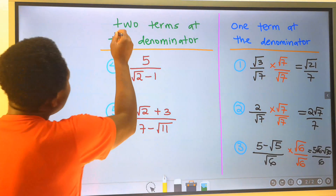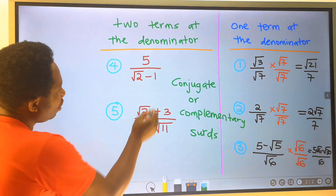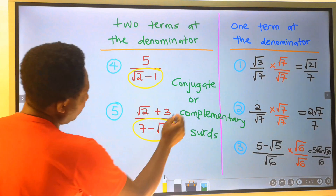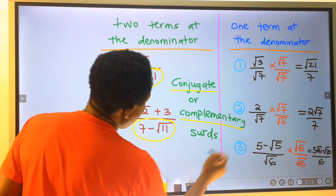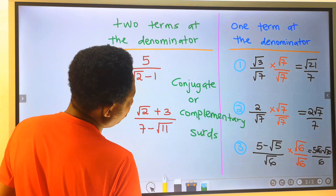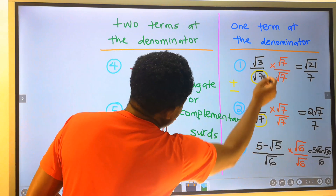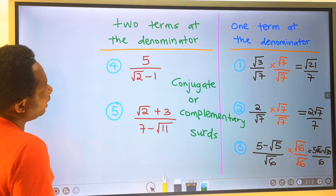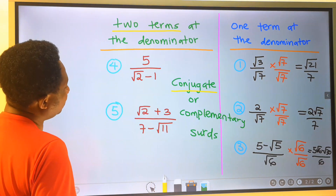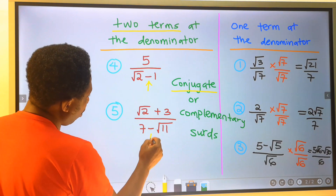We can also have two terms at the denominator. And when you have two terms or more at the denominator, it is known as conjugate or complementary surds. For the one-term case at the denominator, we have no plus or minus at the denominator. But in conjugate form, with two terms at the denominator, you are going to see an operator — either plus or minus.